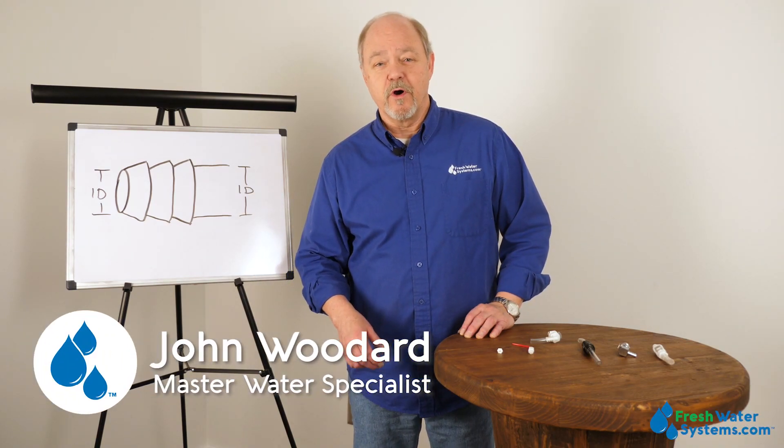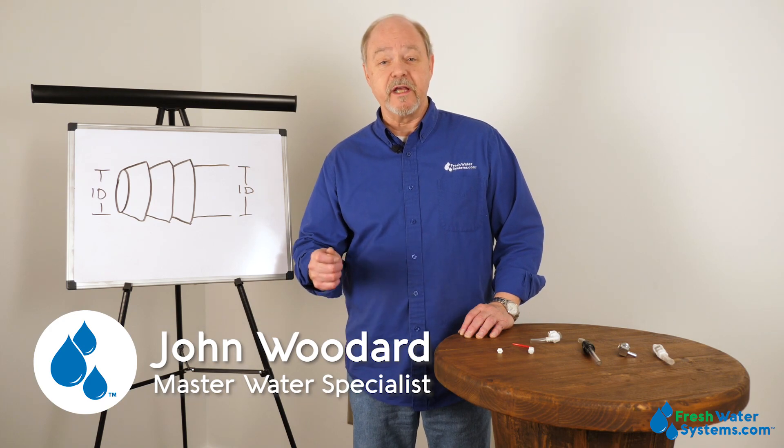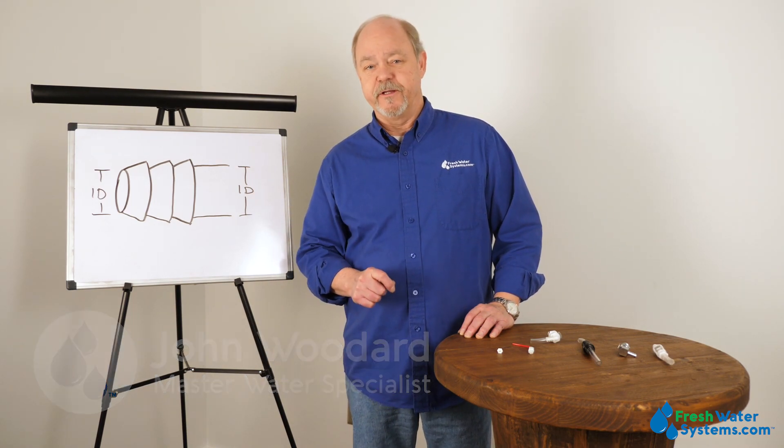Hey everybody, John with Freshwater Systems. In our ongoing series of answering frequently asked questions, today we're going to talk about hose barbed fittings.